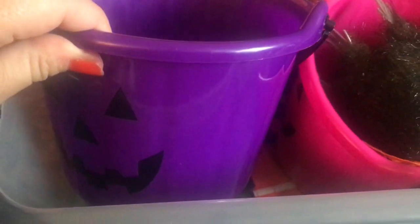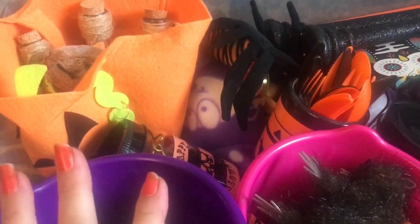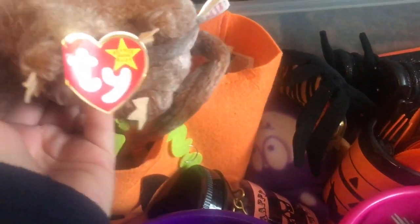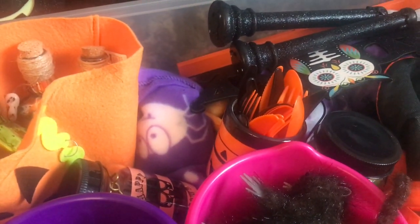These two skeleton spiders I got a couple of years ago from B&M and these were 10 pence each. In this box we have got the ghost candle holder from Poundland and another candle holder. I presume all these were actually Poundland. We've got the trick-or-treat buckets here and one broke I think when we took it all out of the loft last year.